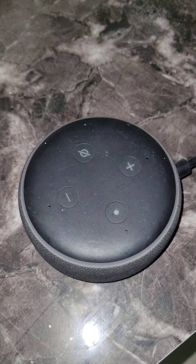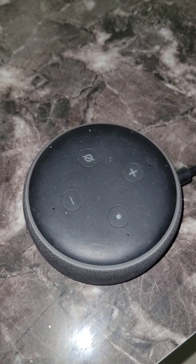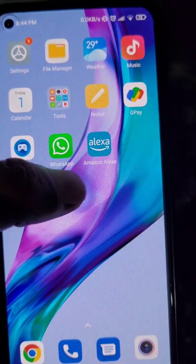In this video, we will see how you can connect Alexa to a Wi-Fi network using your mobile. Right now, this Alexa Echo Dot is not connected to a Wi-Fi network.